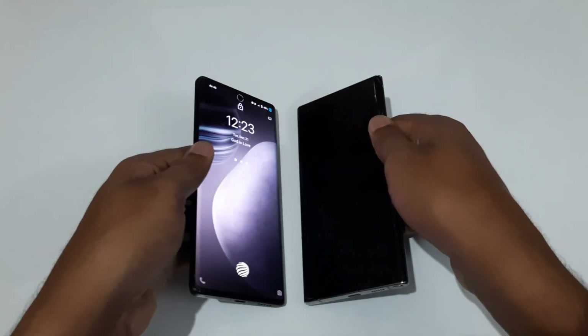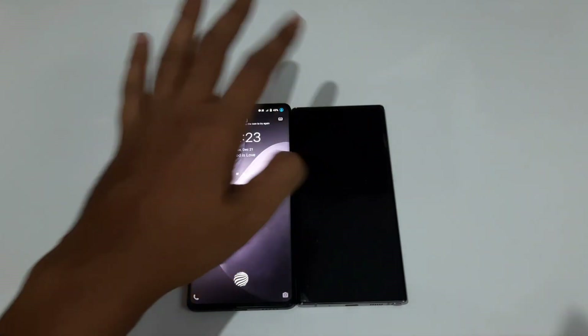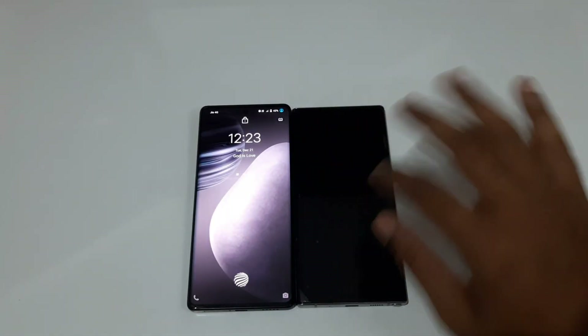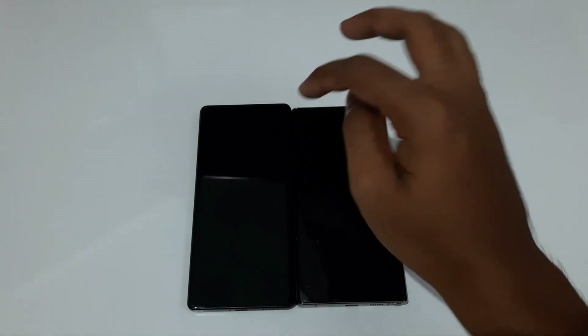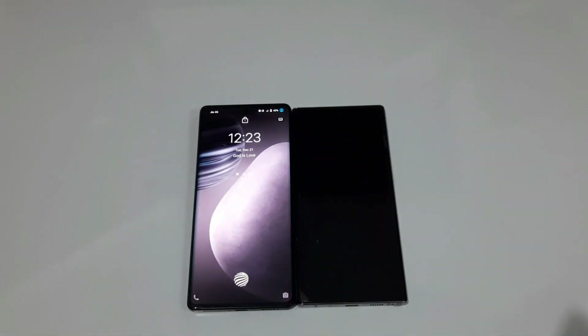For front cameras, the Vivo X70 Pro Plus has a 32MP front camera versus just 10MP on the Galaxy Note 10 Plus. The 10MP selfies are acceptable from the Note 10 Plus, but comparing rear cameras the Note 10 Plus holds up reasonably well. However, in terms of the front camera, that's a clear win for the X70 Pro Plus.